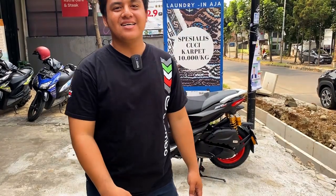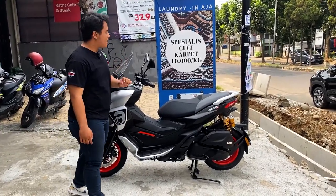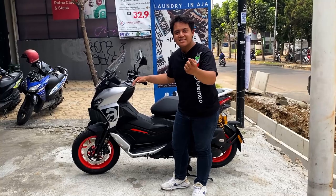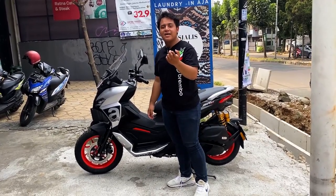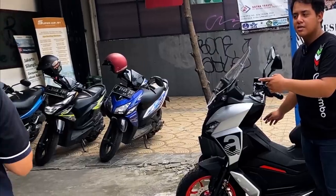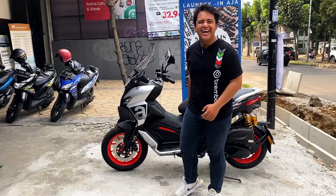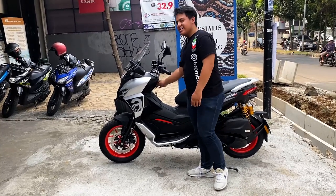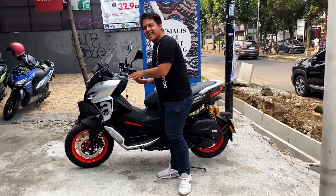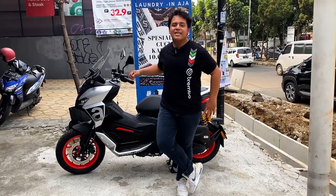Selain windshield, pasti dong kalau misalkan touring itu harus update klaksonnya juga. Jadi kita mau tes nih, klakson ini. Dia nge-burst tapi soft juga, dan bisa bikin kaget ibu-ibu ya kan.